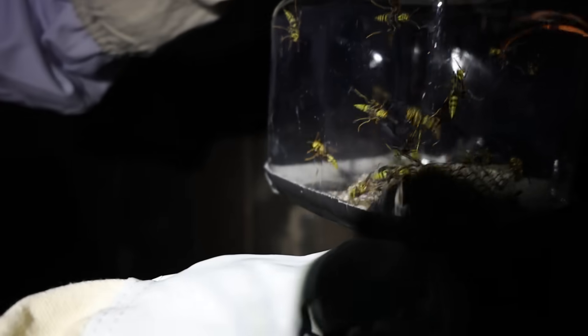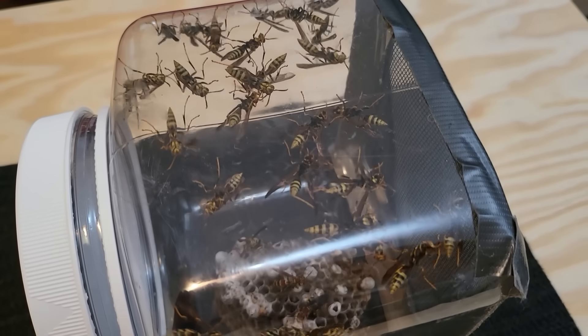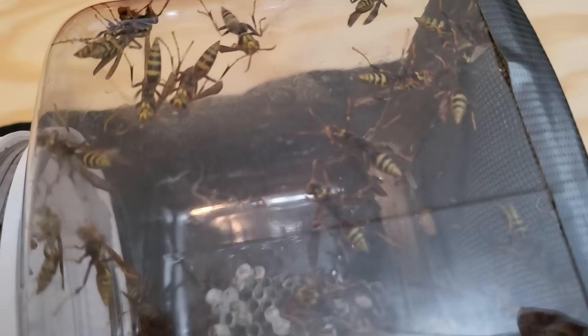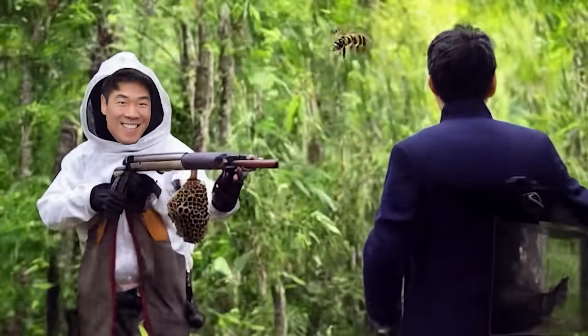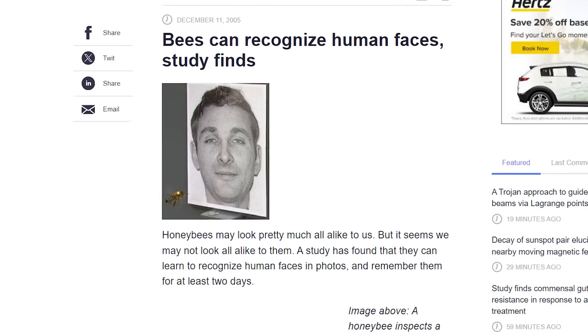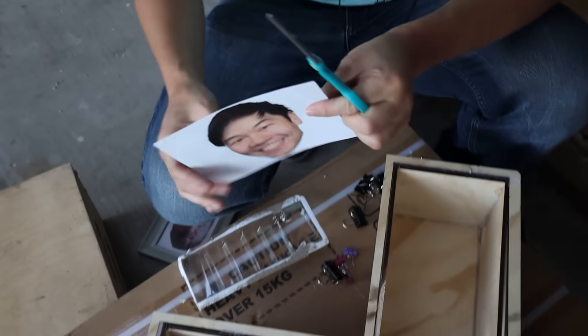I even tried to calm them down with Vivaldi's Four Seasons Violin Concerto in E Major, but they don't seem to care. And I'm starting to worry that as soon as the bees come out of the gun, there's actually nothing stopping them from just turning around and stinging me instead of the guy I'm aiming at. I'm pretty sure they know my face because I destroyed their house. So we're going to teach the bees that I should not be eaten.